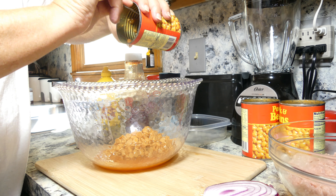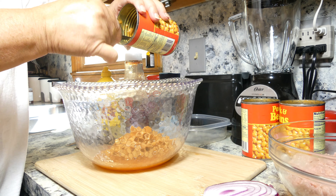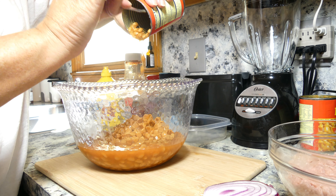I'm using three cans of pork and beans. I'm using the Showboat brand — most people use Van Camp's, but I don't find much difference in those pork and beans.